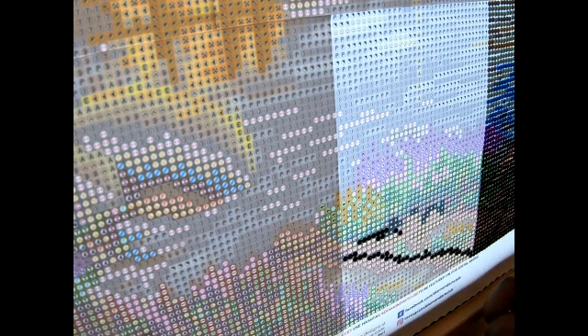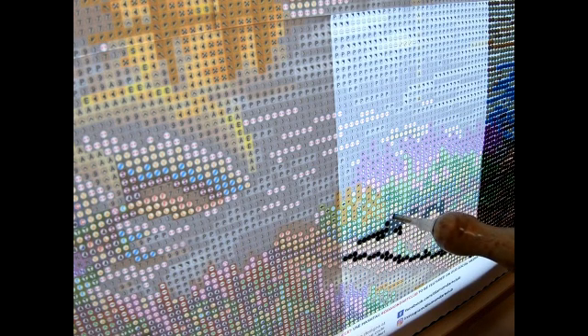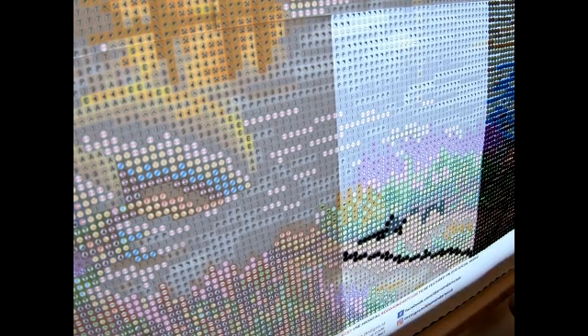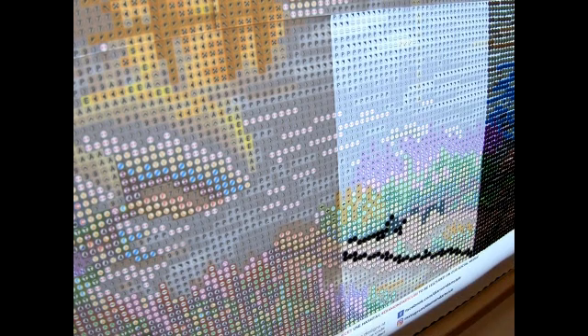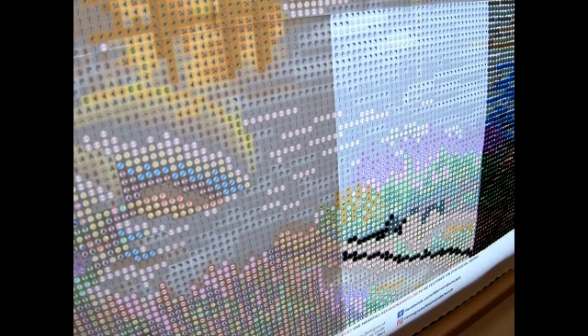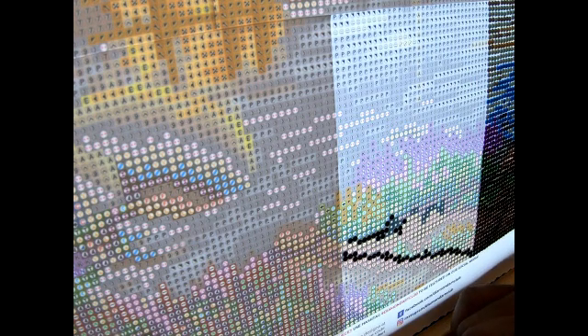I forgot to charge my cell phone last night, and that's one thing they said to do because Zeta might come through and your power will be out. But I got this Apple Watch charged — like that's gonna do something for me! I'm loving the everlasting tips. It seems like I can see a lot clearer. Sometimes I still may lose an image or two when I'm in here, but it seems like I can see it more clearly and I'm going back to the same color less.